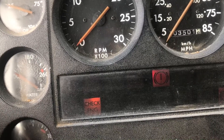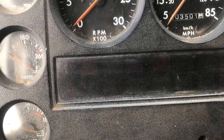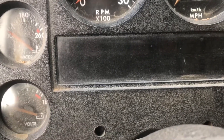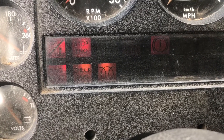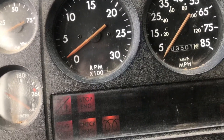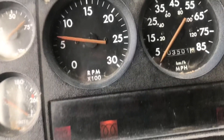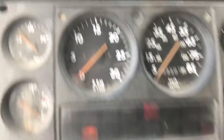Then it dies. Sometimes if you play with it the check engine light will just stay off and it'll run fine, but for the most part, you just start it, the RPMs look up and down, there's no throttle response at all, and it just dies.